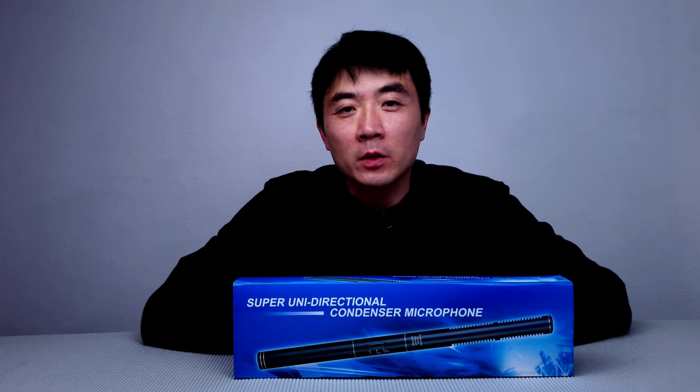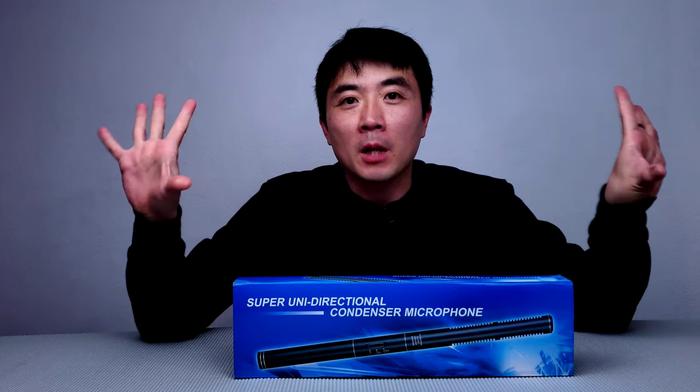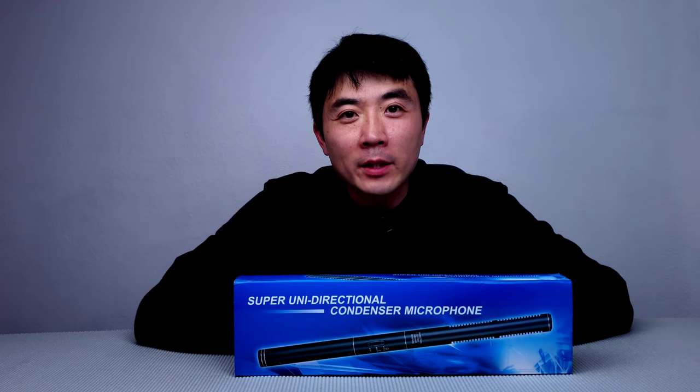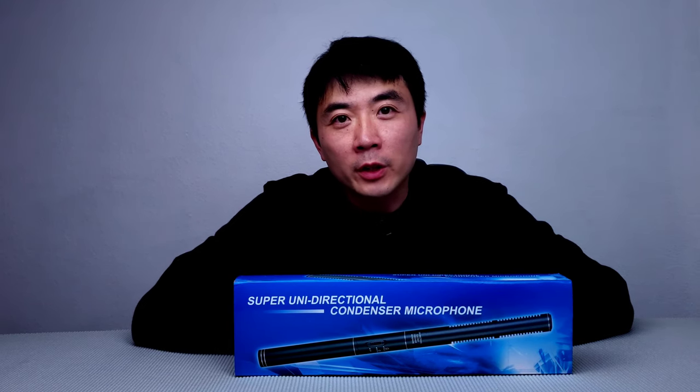Are you looking for a shotgun microphone just to focus on your voice and block off all the background sound on a budget? If so, please stay tuned to see if this particular mic will do the job.